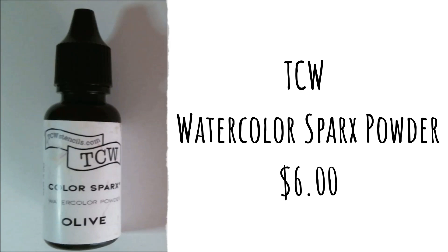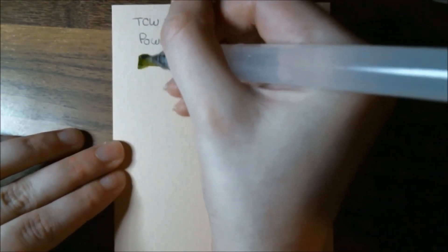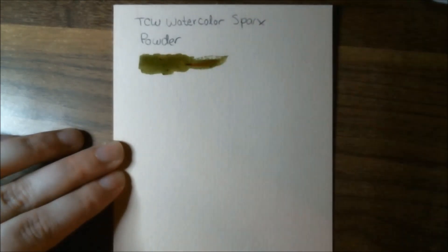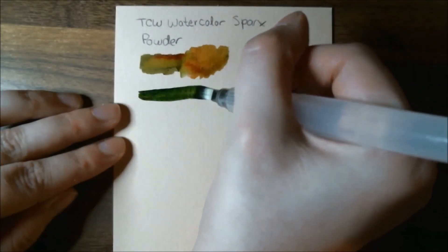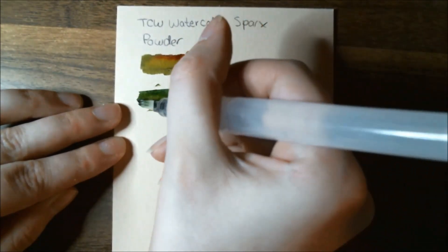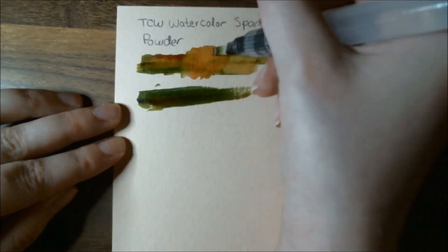They also threw in something I've never used before — this is TCW Watercolor Sparks Powder in olive. The retail price is normally six dollars. This watercolor pigment packs a punch; the micro-fine powder can be used in combination with water or any of your favorite mediums for fun effects. I just put it onto a watercolor palette, added some water, and it is super pigmented. I must have had a little bit of brown still on the brush because, as you can see, it mixed in with the olive color and produced some really beautiful effects.